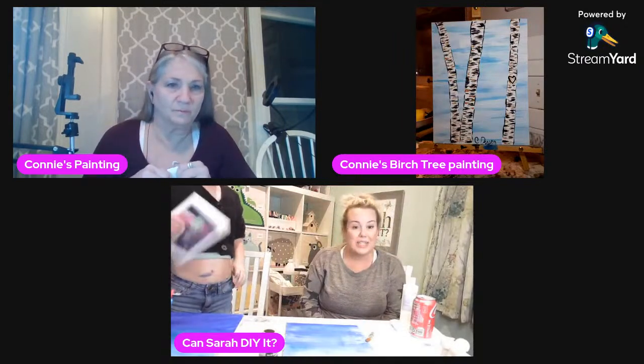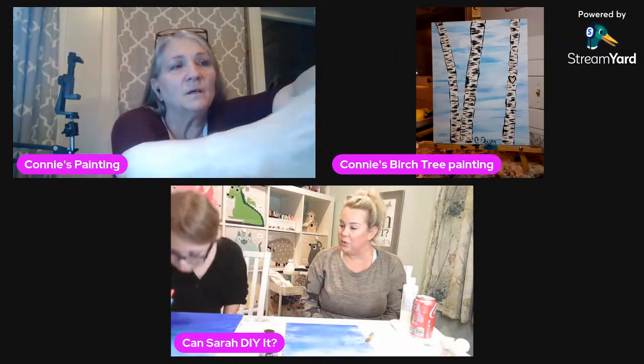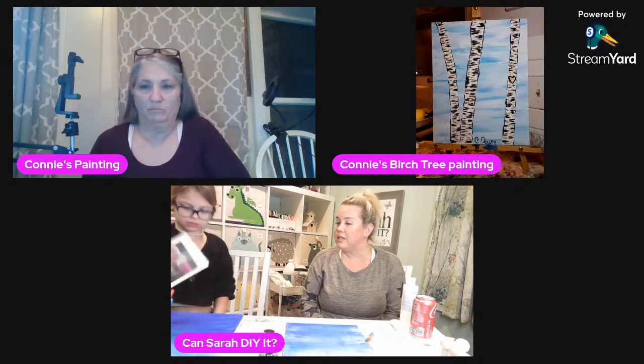I am so glad Charlotte asked if she could come and paint for your lesson. I'm really glad she did because her painting is really beautiful. She's doing a great job. There's a lot of paint right here — just let it dry because you don't want it to get into your white.